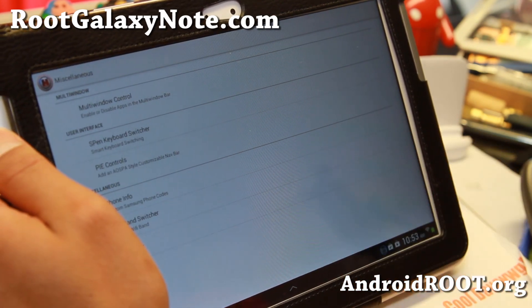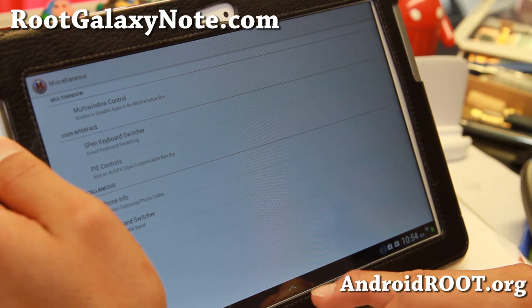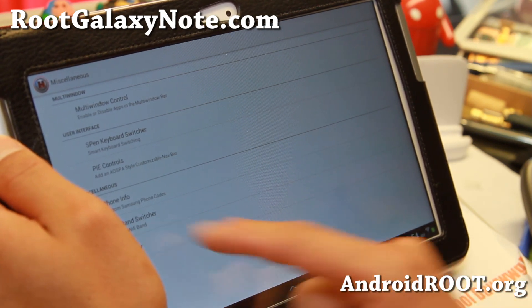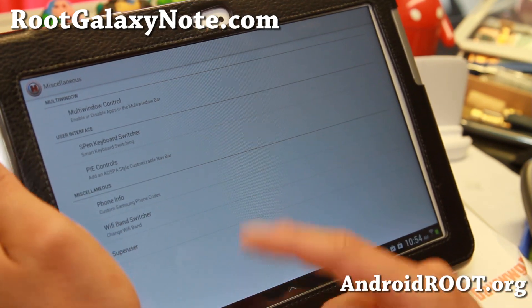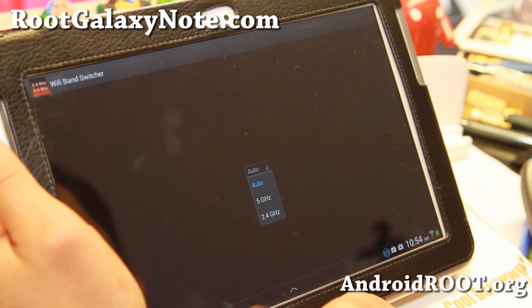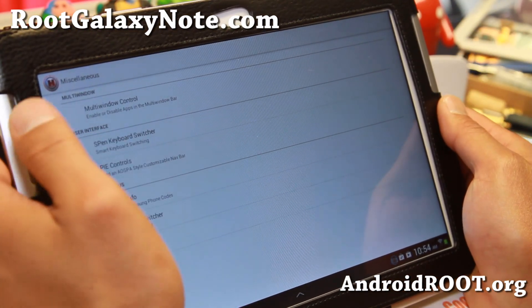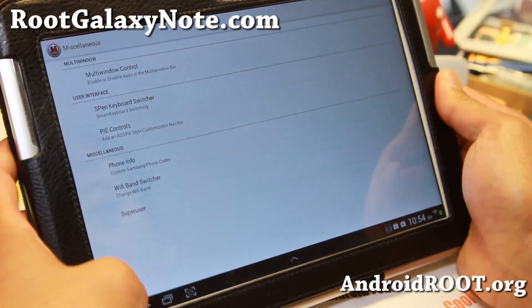Under Miscellaneous, you can add your favorite apps to the multi-window. There's also a Wi-Fi band switcher that will switch you between 5 GHz and 2.4 GHz or auto. That's pretty cool. There's also Pi controls and an S-Pen keyboard switcher.